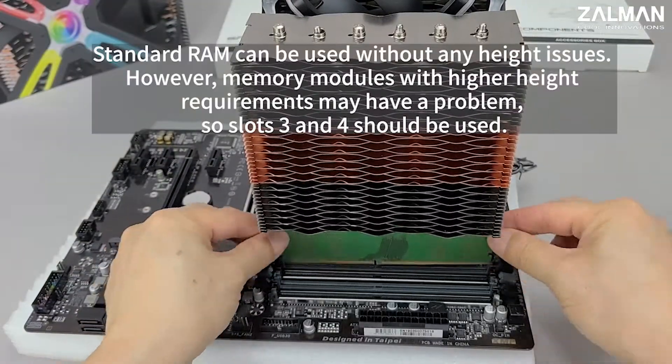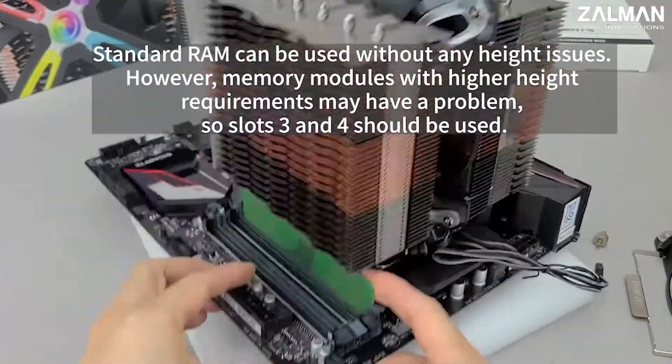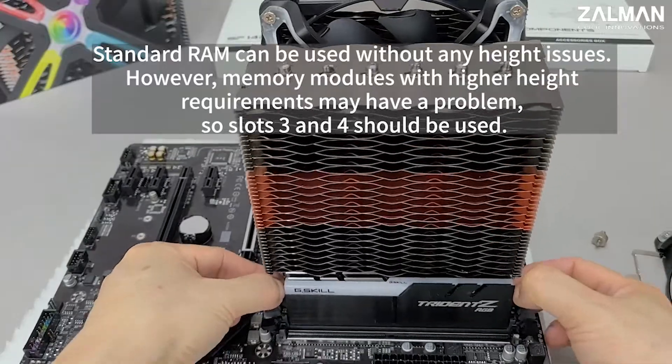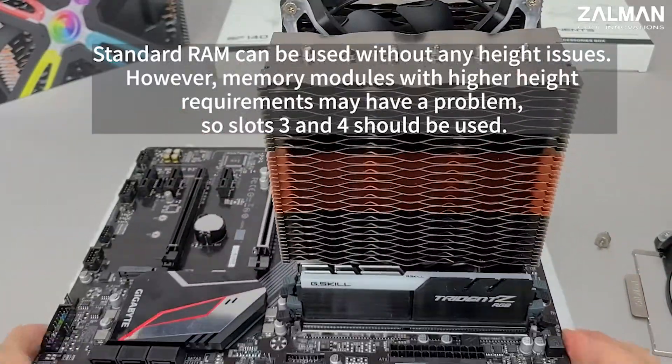Standard RAM can be used without any height issue. However, memory modules with higher height requirements may have a problem, so slot 3 and 4 should be used.